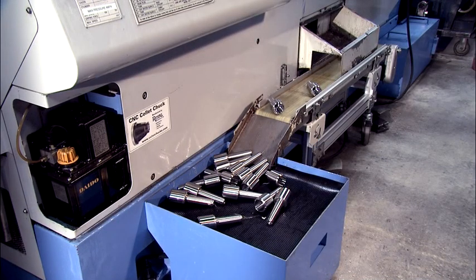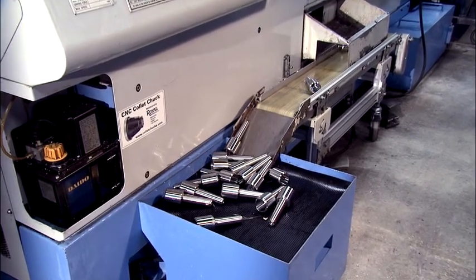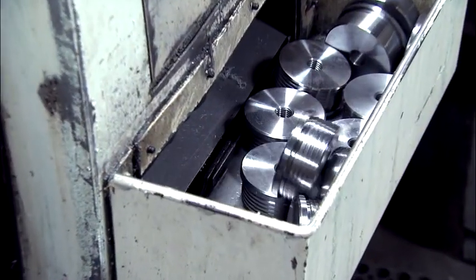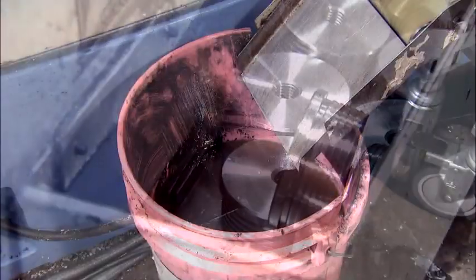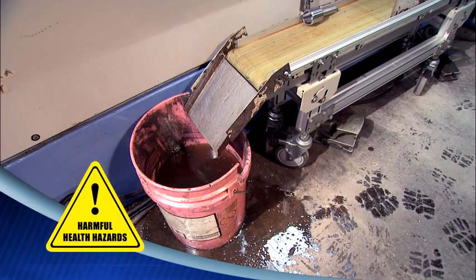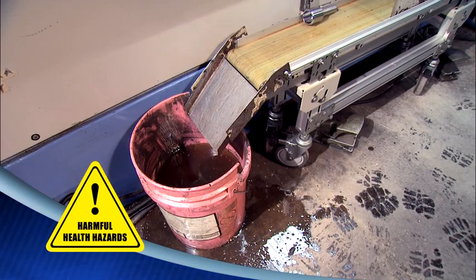Historically, parts coming off a CNC lathe are collected in a box or bin with limited capacity and no protection against damaging collisions. Sometimes a bucket of oil or water is used to reduce impact, but that creates messy and potentially harmful health hazards.